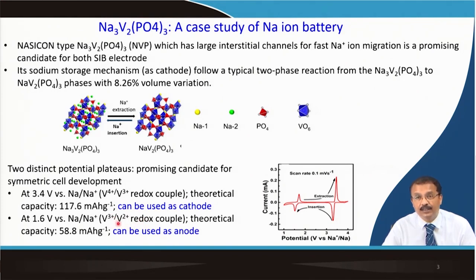At around 1.6 V, there is a redox due to V³⁺/V²⁺. Vanadium has multiple valence states — that is one advantage, similar to manganese — and this redox couple has a theoretical capacity of about 58.8 mAh/g, which can be used as anode. Recall the capacity balance: one theoretical capacity is 58.8 mAh/g and the other is 117.6 mAh/g. Apart from that, SEI formation and irreversible capacity will also be there.